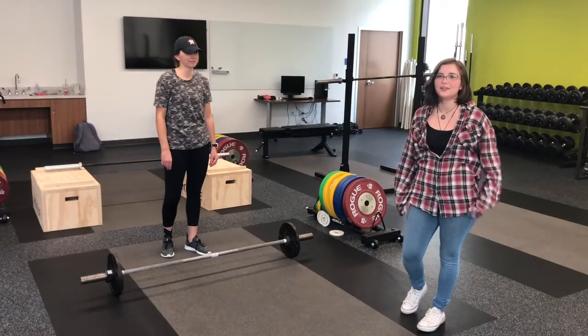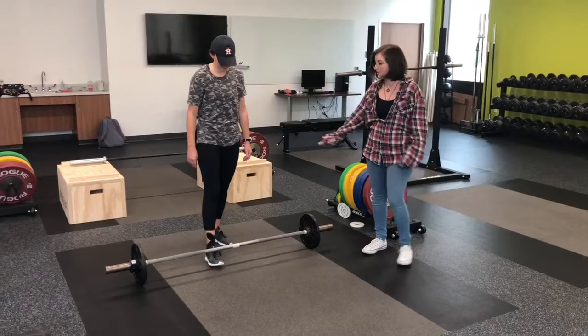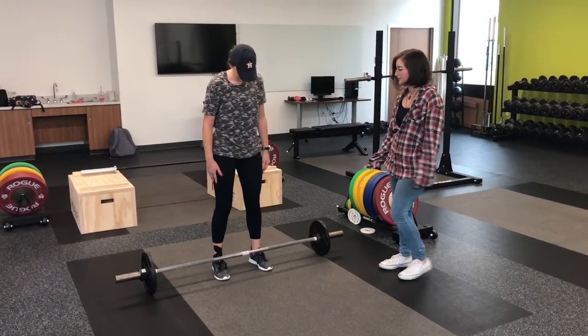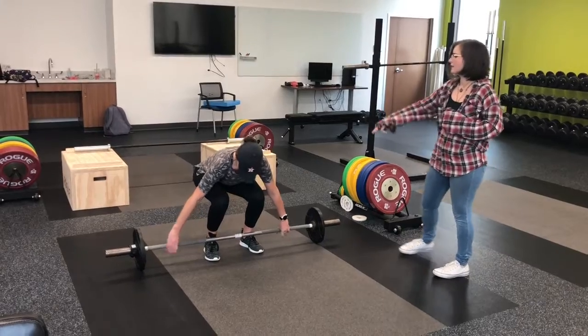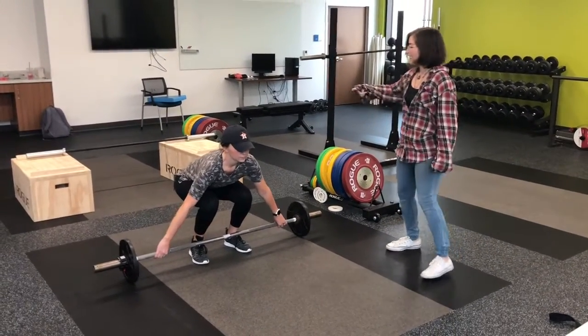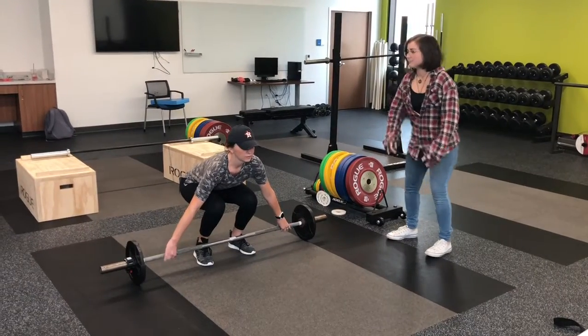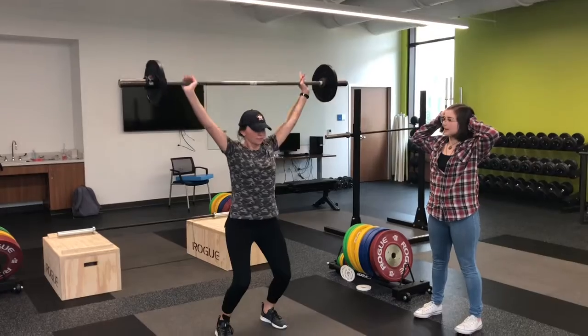Today we're going to be walking you through how to do a power snatch lift. You will go close to the bar, feet shoulder width apart, squat down, cover the bar with your shoulders, have a wide grip, set your back, and then you will bring the bar up all the way to your hips, and then fast motion of power up.